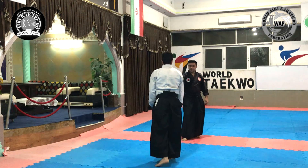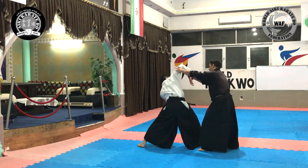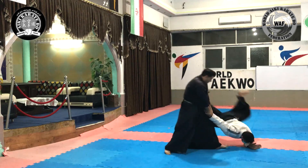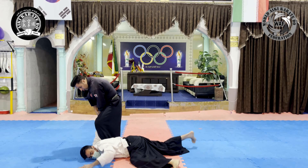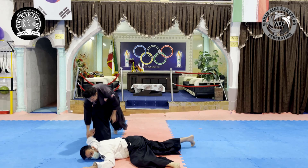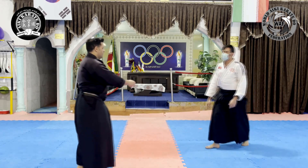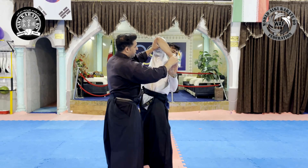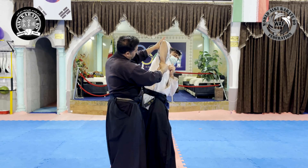Now we execute the joint lock again. We also implement the technique from another angle: kaiten movement, wrist locking, applying force with rotation, placing our foot behind the opponent and applying force in line with his shoulder. Be careful that the rotation of the opponent's wrist must be done in such a way that the forearm muscle is fully stretched and contracted.